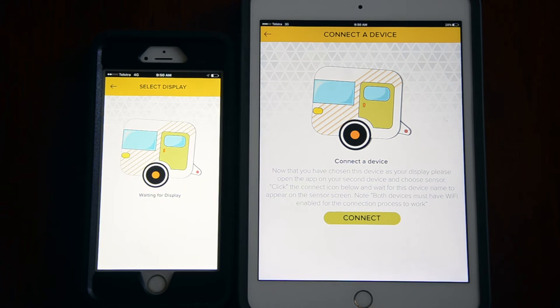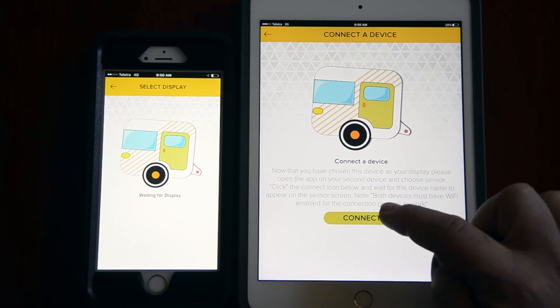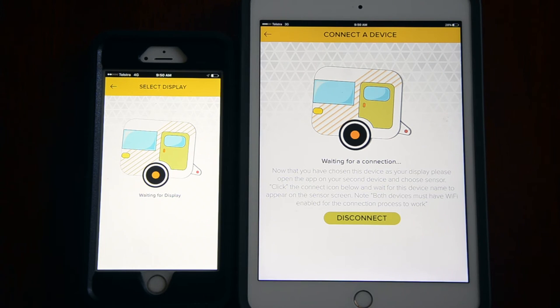On the display device, click the connect icon. The display device name will appear on the sensor screen. Click that icon to complete the connection process.